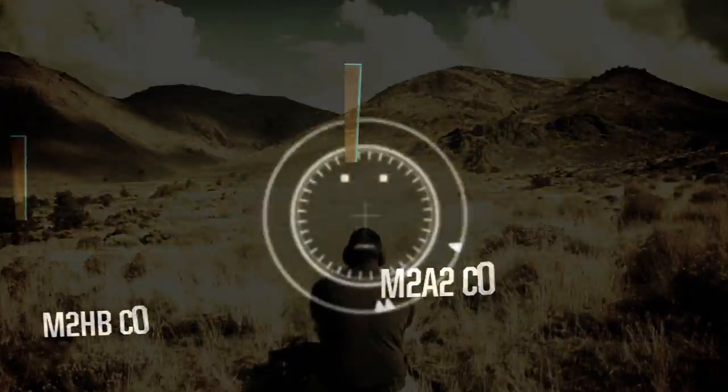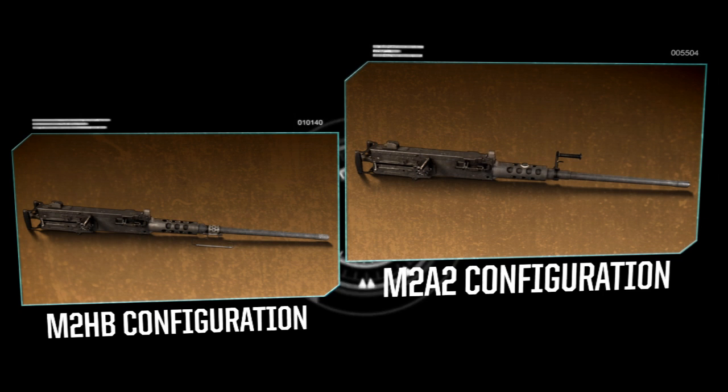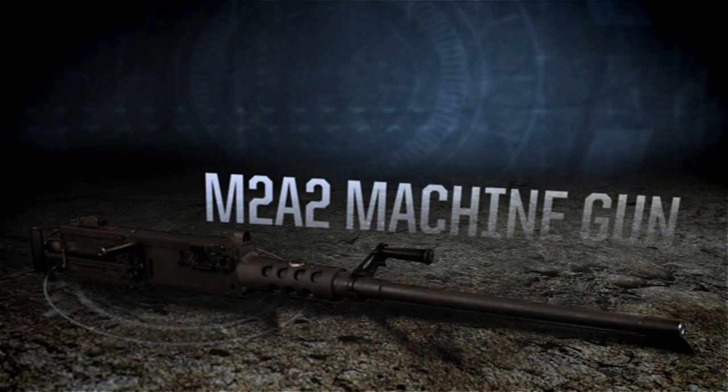U.S. Ordnance strives to provide you with innovative options. The A2 Conversion Kit is just one. With it, turn a weapon that served soldiers well since the 1930s into a modern, more effective weapon system.